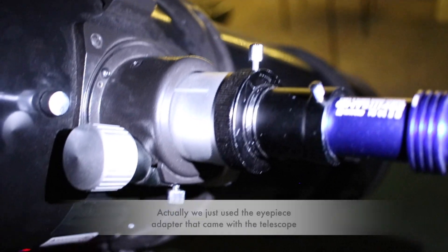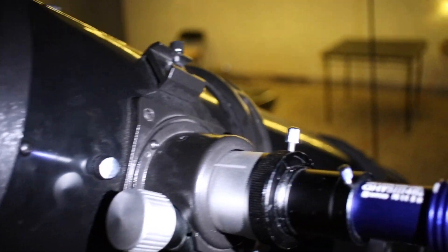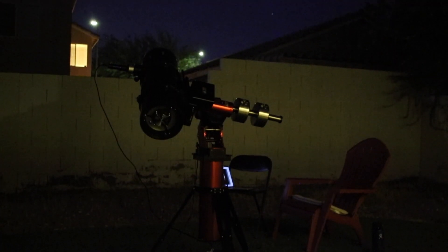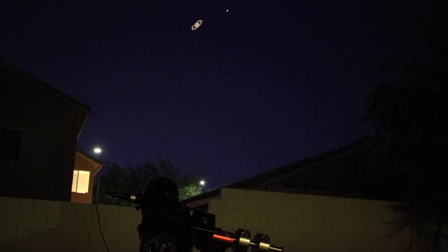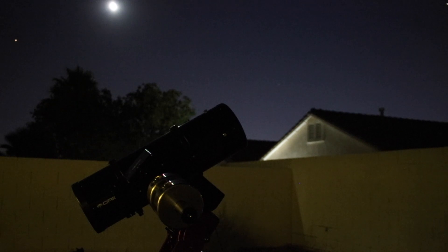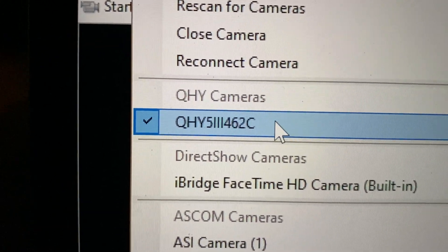We had to use some kind of extender to reach back focus. Our first target will be the most beautiful planet of all — Saturn. I spent three days learning FireCapture, but when trying it tonight, the frames per second could not go above 3 or 3.5. So I switched to SharpCap. SharpCap has all QHY camera drivers integrated and it was a breeze to connect. The FPS was now between 40 and 115.